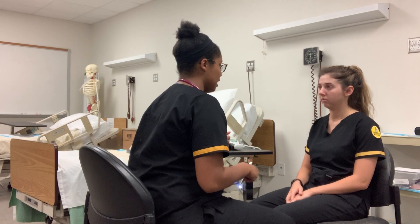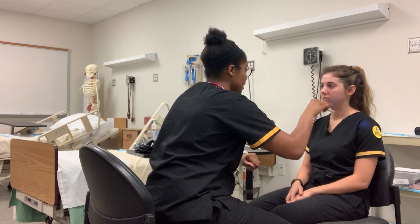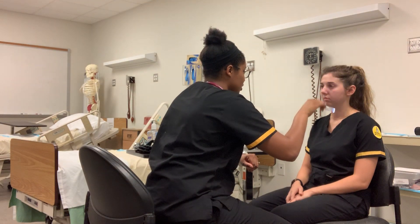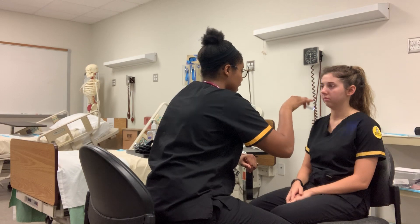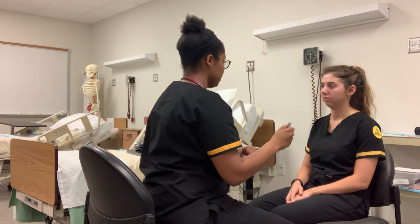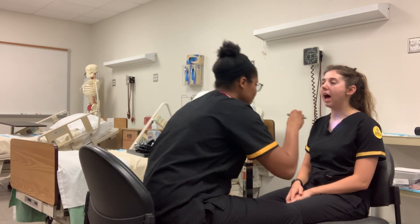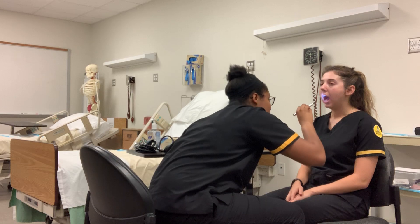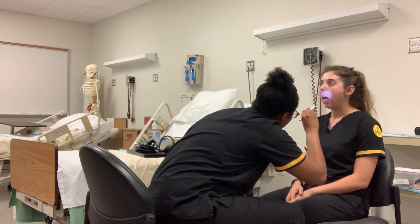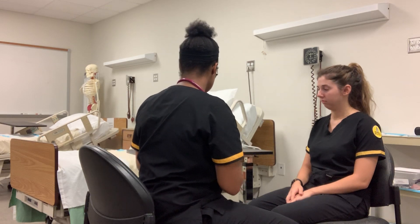I'm going to check your eyes now — maybe a little bit of bright light. Just look at my nose for me, please. I'm checking for pupil dilation, just making sure the pupils dilate at the same time — and they are. Now go ahead and open your mouth, say ah. I'm checking teeth, the oropharynx, the hard palate, and tongue. Everything looks normal — it's moist and red. I see no white patches indicating any disease.